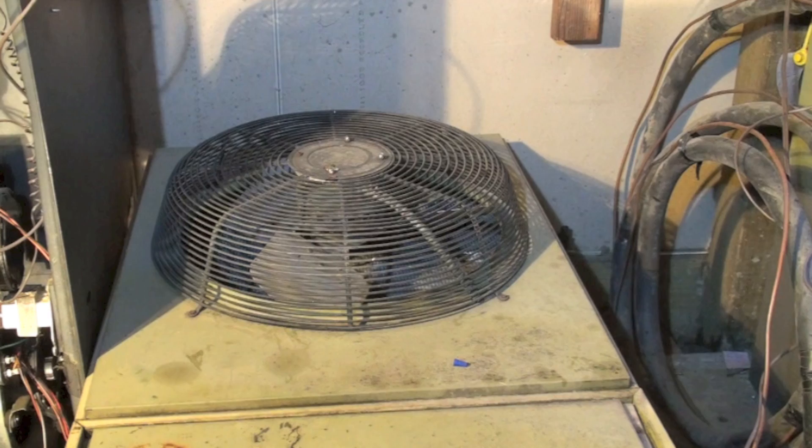Heat is simply BTUs. Temperature is just the intensity of the heat — it isn't really the heat. The heat is BTUs or calories, whichever system you're coming from. And those BTUs, if they're added together, will increase the temperature. So at 40 degrees outside you may say there's no heat out there, but there is heat out there.